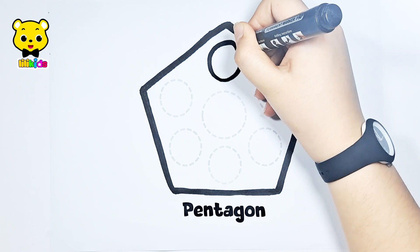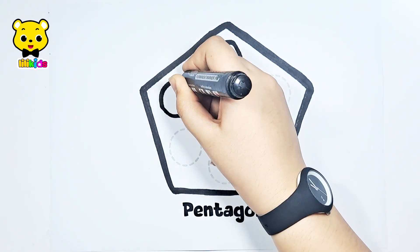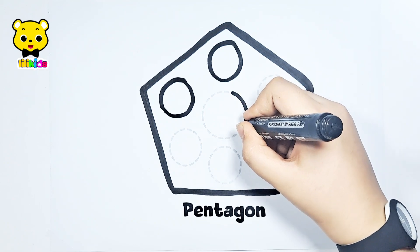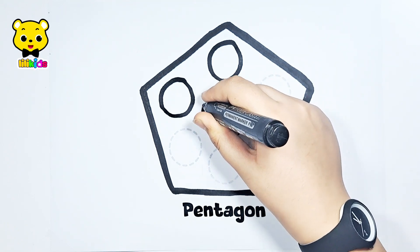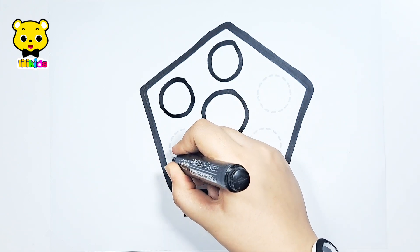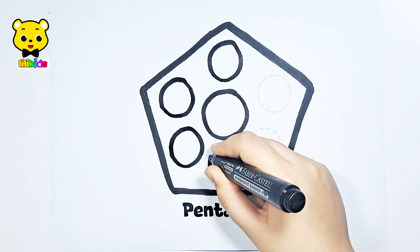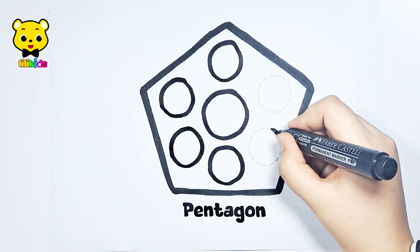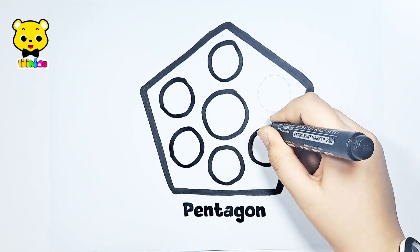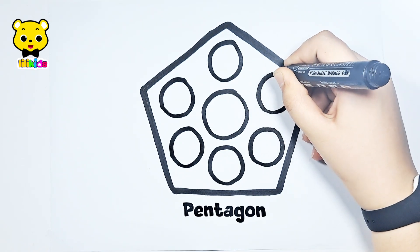Now, let's draw the circles. This is a big one. Let's draw the circles — listen to them several times. Seven circles!